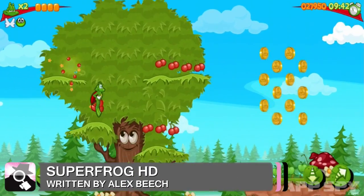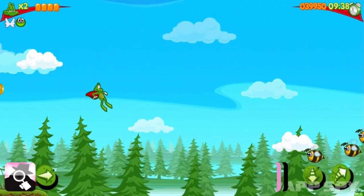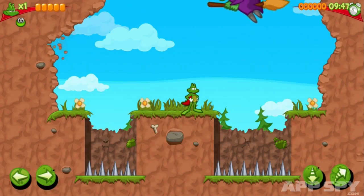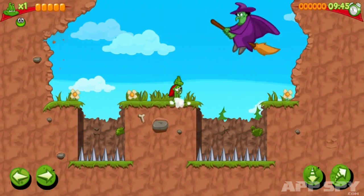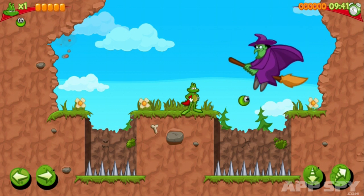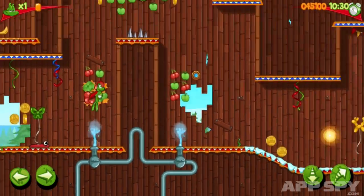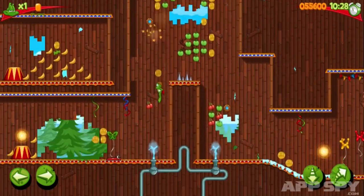Some things, including the memories of old and beloved video games, are often better left in the past. It isn't that these games were rubbish when they were originally made, rather gaming's constantly evolving nature leaves many games feeling like relics. Team17's Super Frog HD is a perfect example of this.